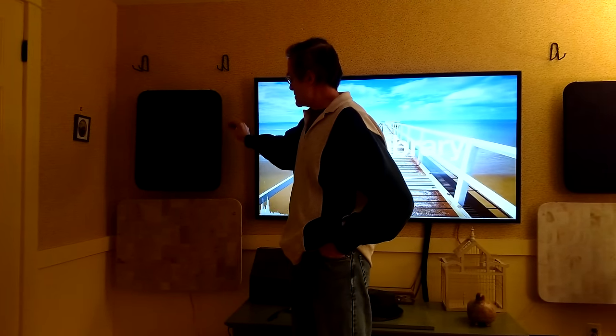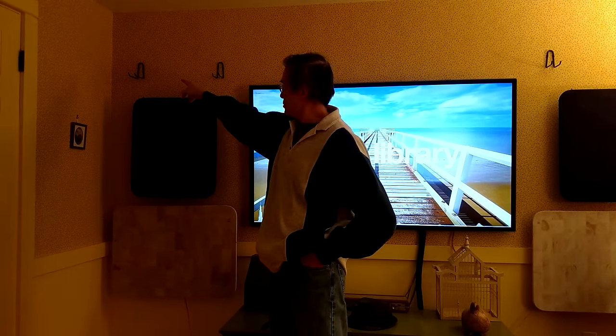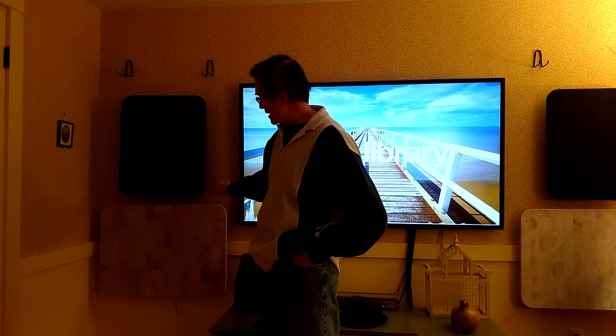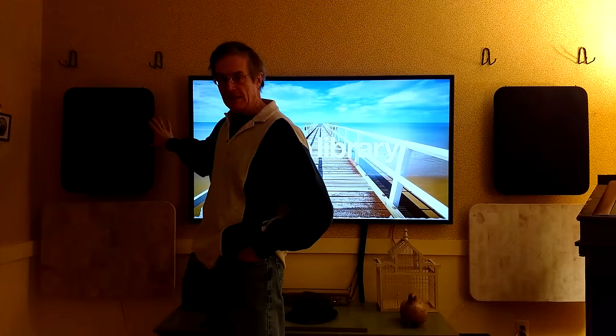The speakers themselves are hung from monofilament fishing lines — you can't even see them — on hooks on the walls, so the speaker systems are isolated from each other as well as from the environment. The only other connection to the environment is very, very thin, flexible silicone-insulated wires coming off the actuators.